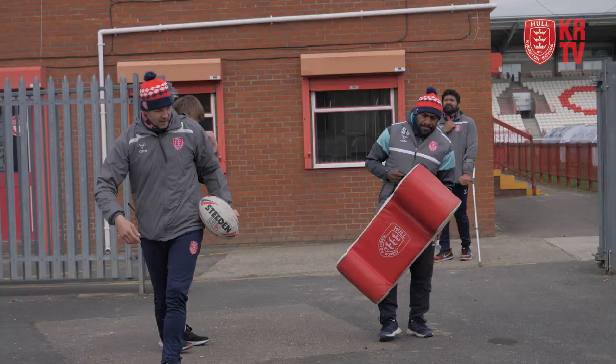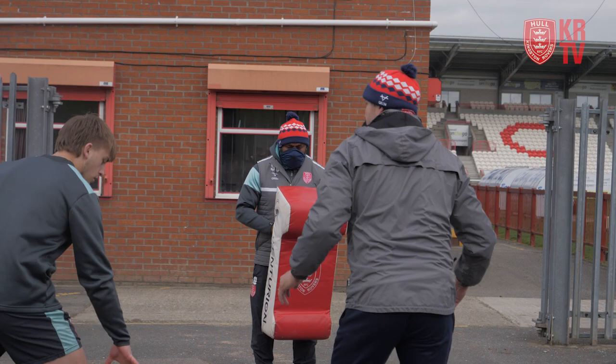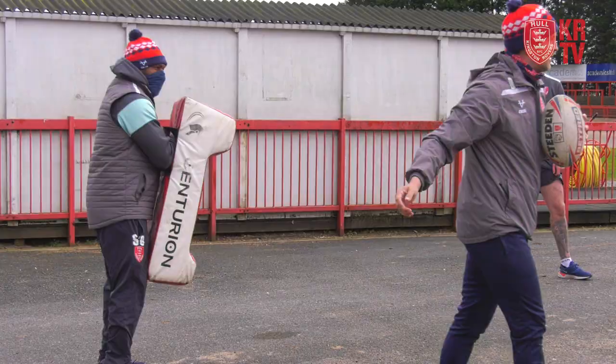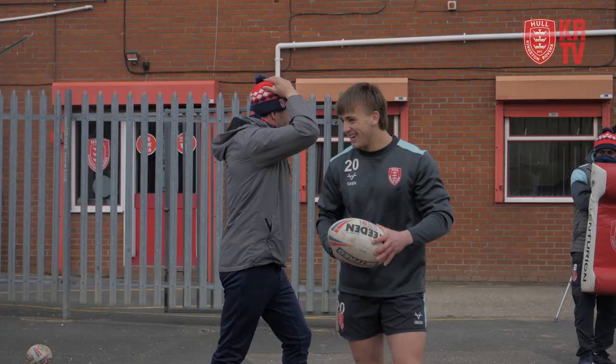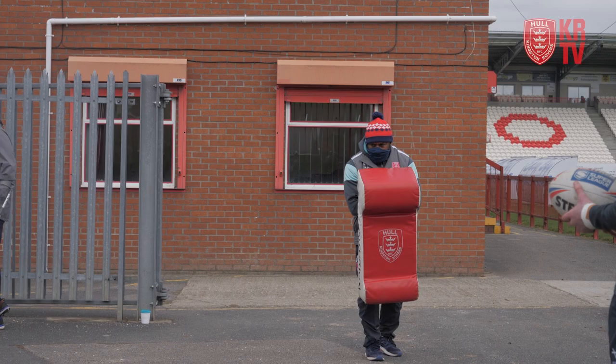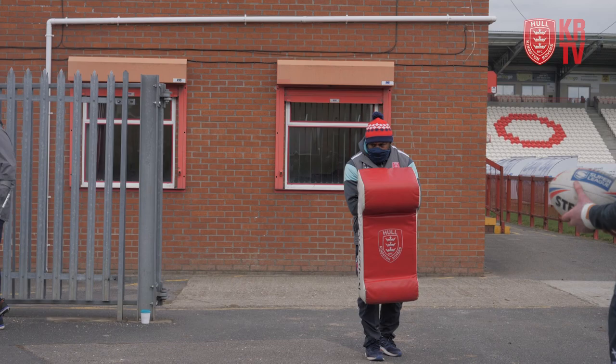Last one — right, we're going to practice a bit of catching in contact boys. I don't want you running too far because obviously it's not ideal surface out here. So I'm going to feed the ball in. All I'm looking for to start with boys is you catch the ball nice and early. Hands out in front, take a little bit of collision. We're looking to get on his inside shoulder — we can maybe spin out, but just working on that catching contact, hands up nice and early.